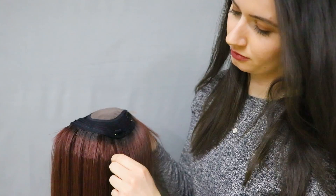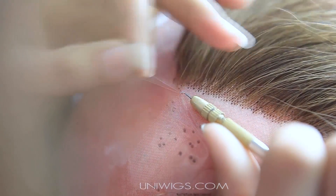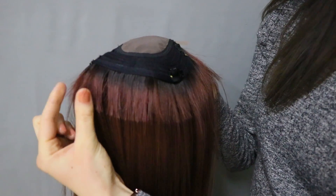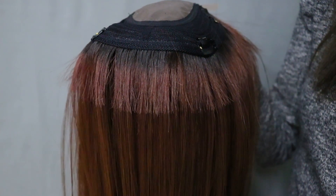Our toppers are high quality and the return is necessary for production. The toppers are hand tied and made by injecting the hair through one side of the topper base, and once knotted, leaving a shorter length of hair remaining on the other side.